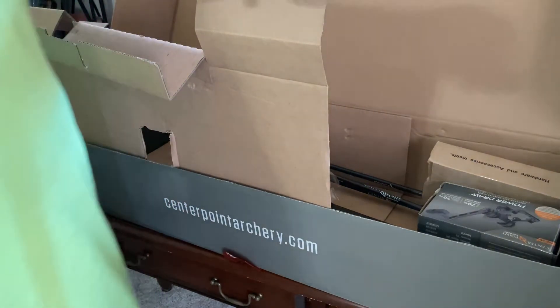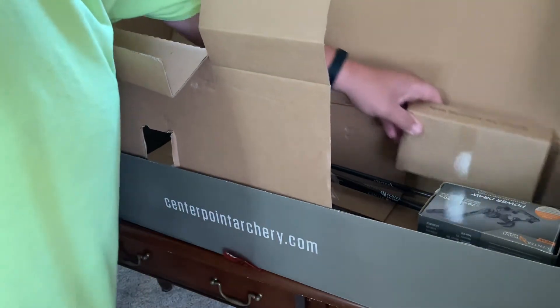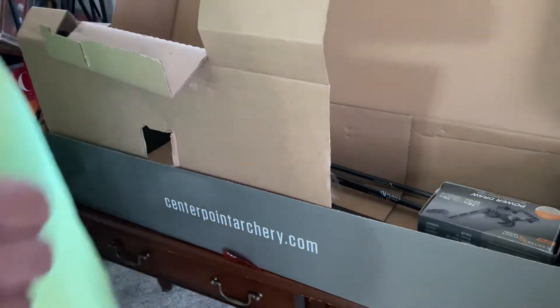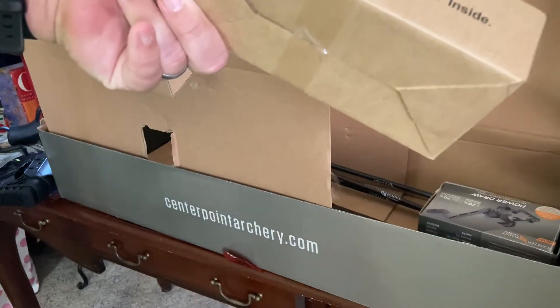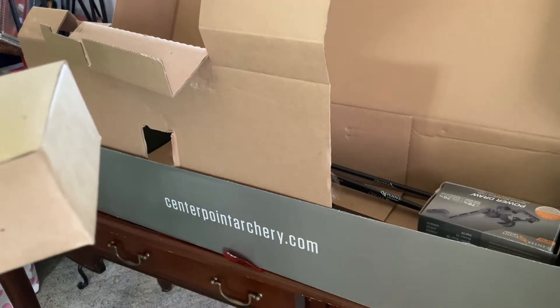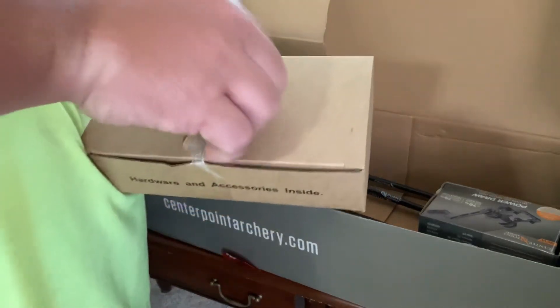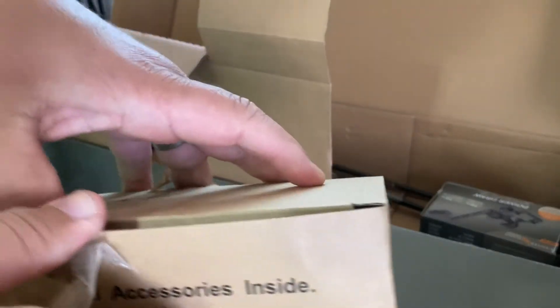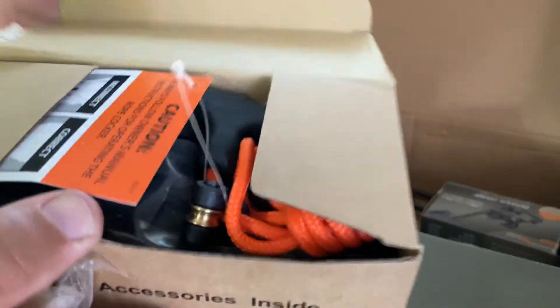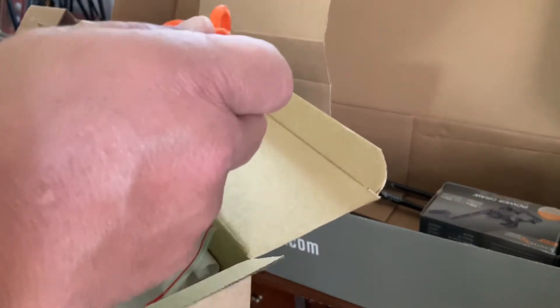We have a wrench that came with it, and evidently a box of hardware and accessories, which I'll have to open up in a little bit — I'd hate to lose something. Let's see what we got here — nice, got your pull string right here, pull cocker.